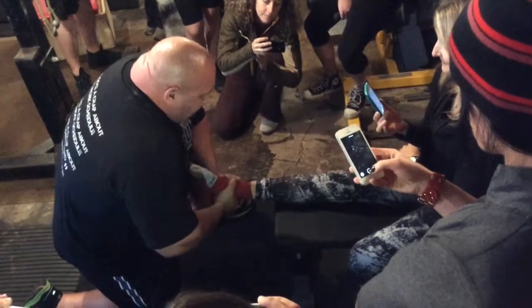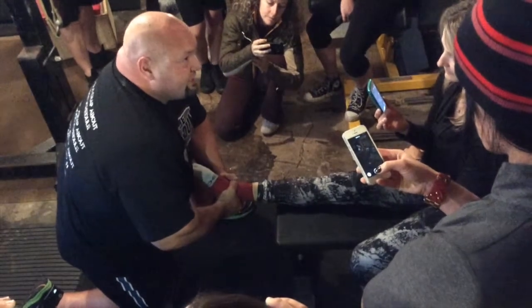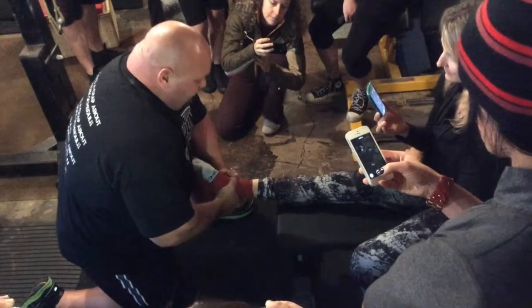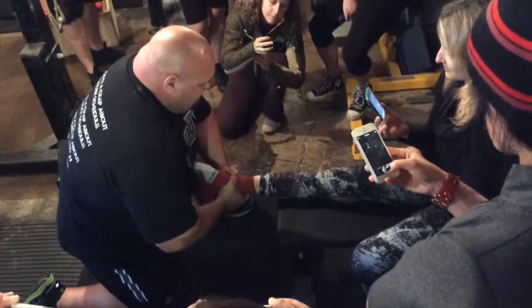Are you doing any distraction when you're doing that? Yeah, I am. I'll squeeze, and that distracts the joint. Now you move it. Feel that.